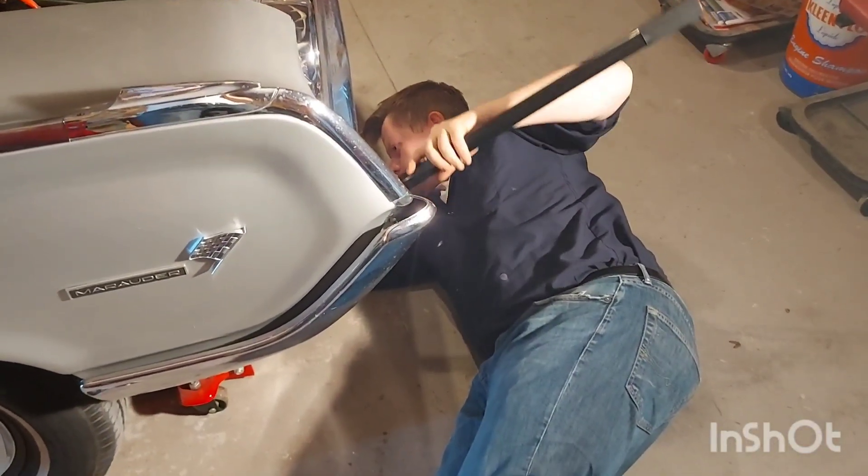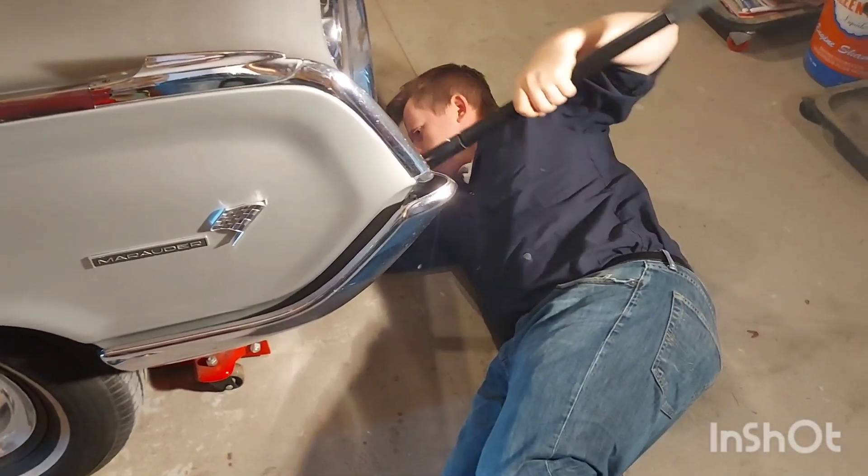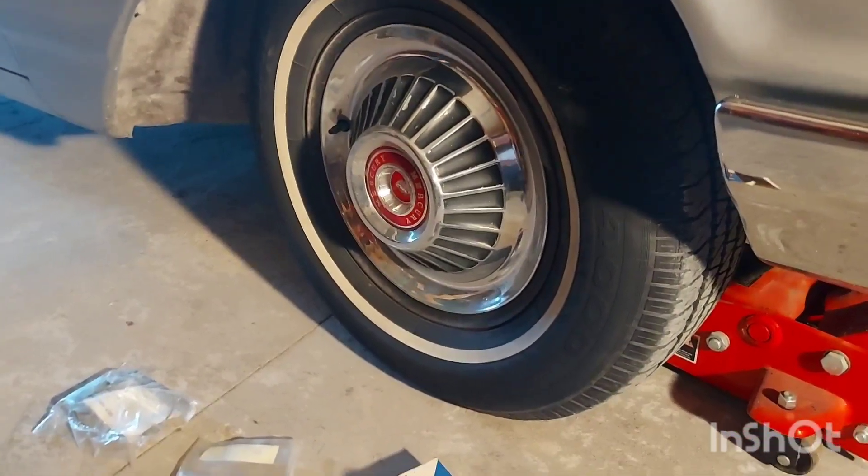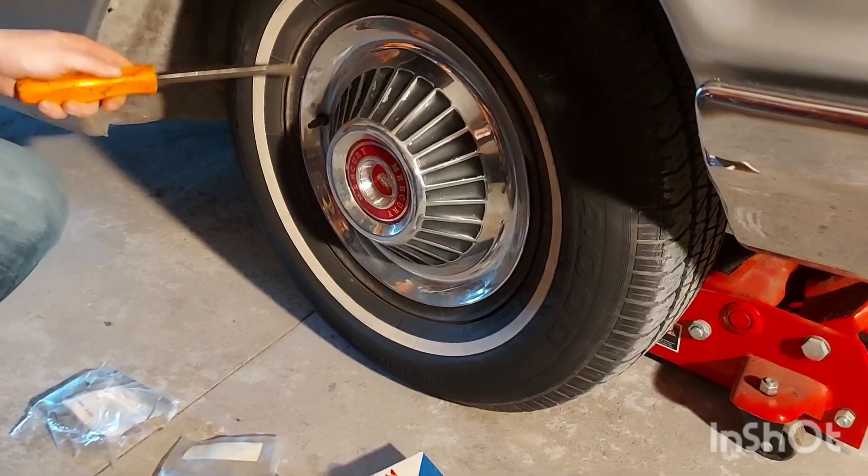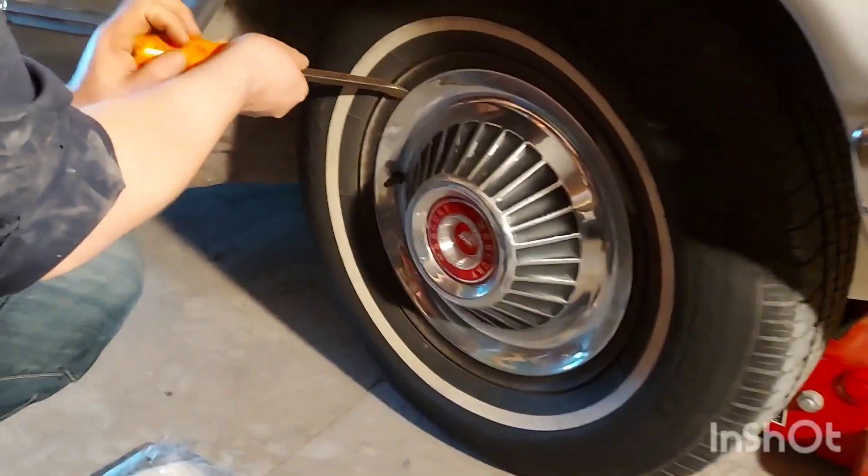I'm going to go ahead and jack up the car. Once you've got the jack in place, we're going to remove the hubcap and then break the lug nuts loose. Carefully — these are hen's teeth.